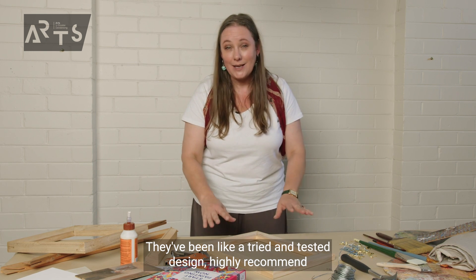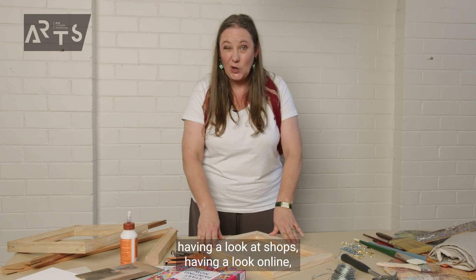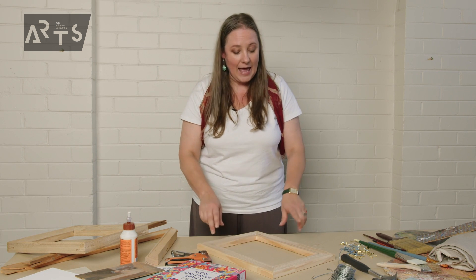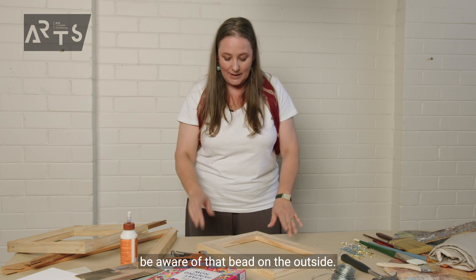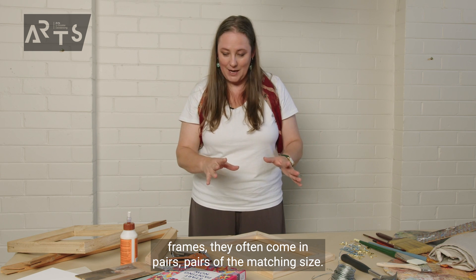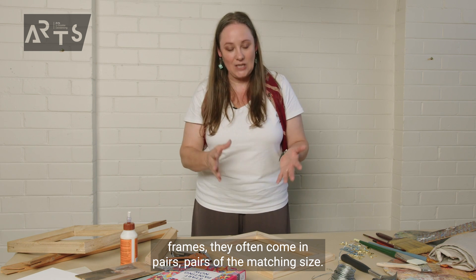They've been a tried and tested design. I highly recommend having a look at shops and online because you can get access to such a variety of lengths and prices. Be aware of that bead on the outside. When it comes to stretcher frames, they often come in pairs — pairs of the matching size.